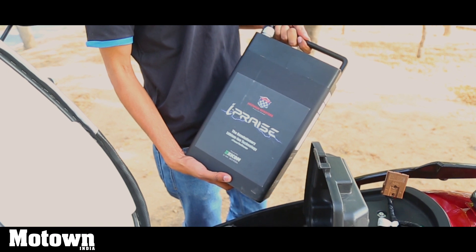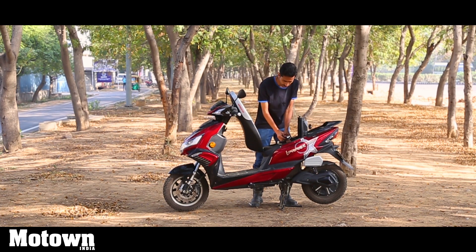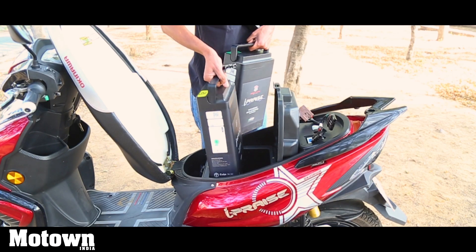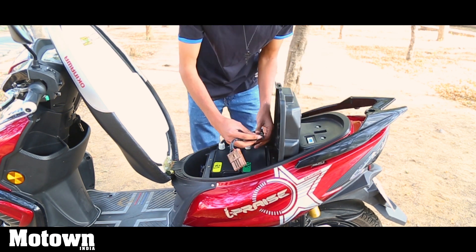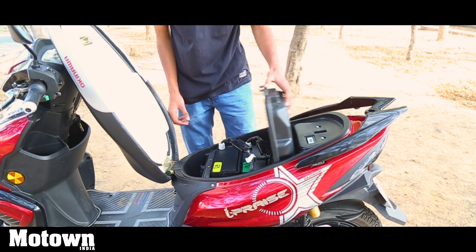You have two batteries, and all you have to do is unplug these cables — they come off rather easily. After you unplug the cables, it's as simple as using the holder and taking out the batteries. These batteries weigh about 11 kilograms, so they're quite hefty.